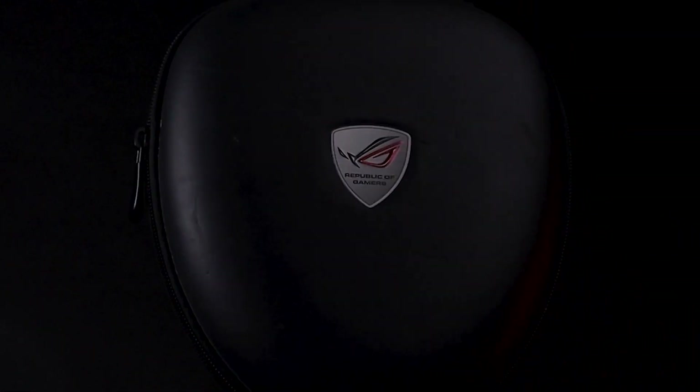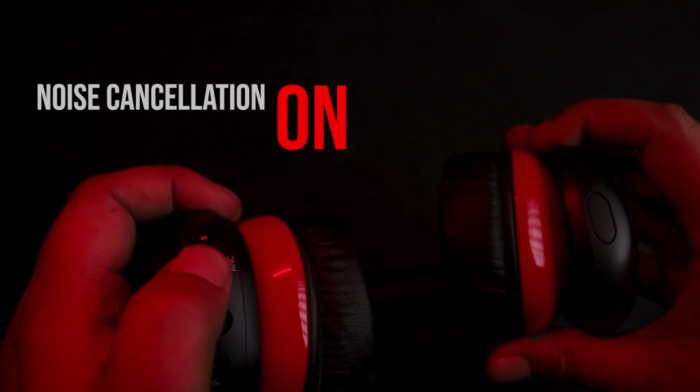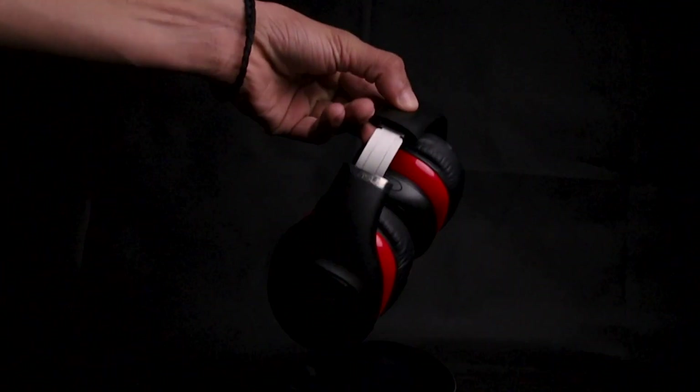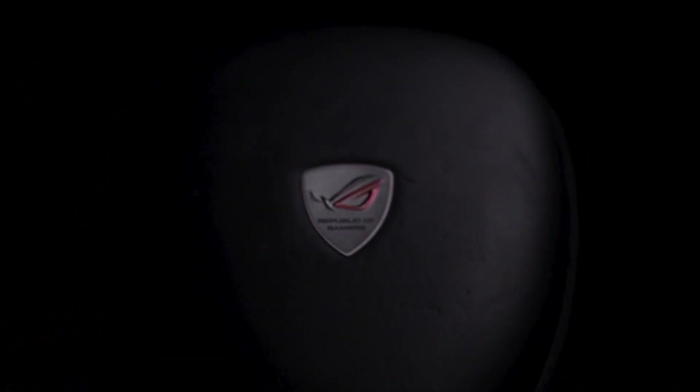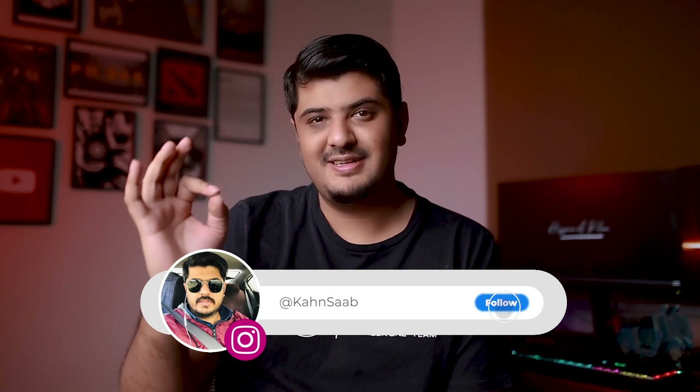In total, we shot about 20-25 clips, put them in the edit, and synced them to the music. And here is the result. I know your response — this is epic! Thank you so much. But if you want to see the editing part as well, because the editing is a big part of the result, do let me know in the comment section below.